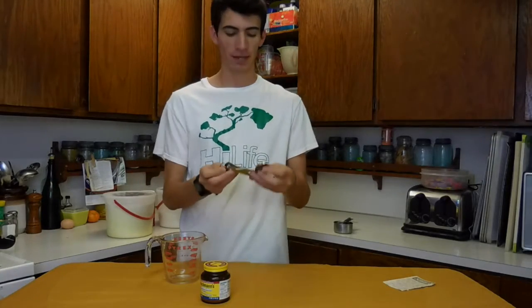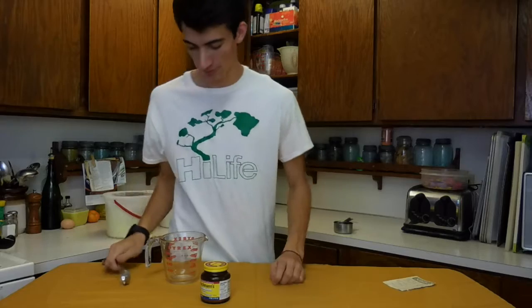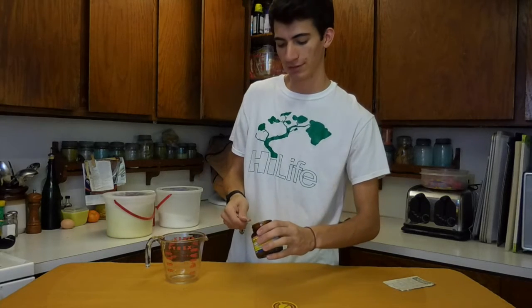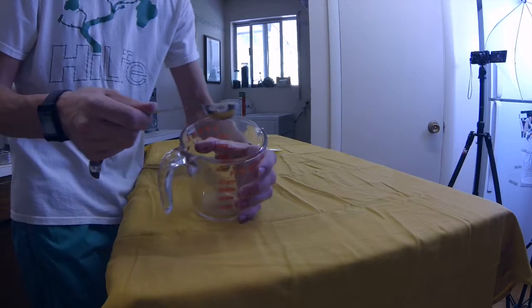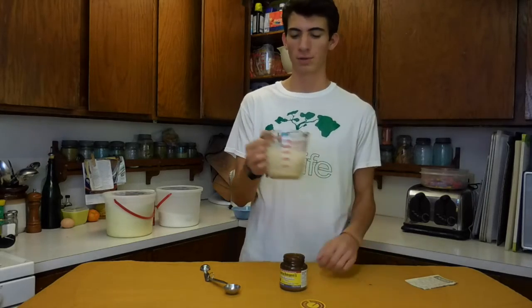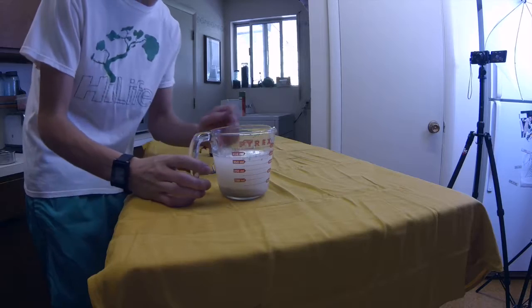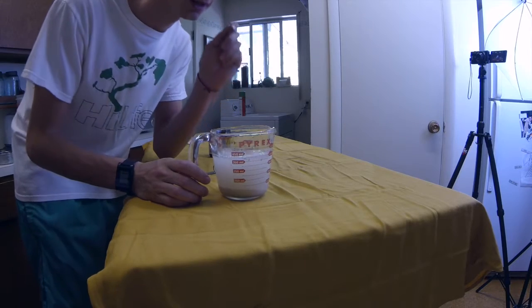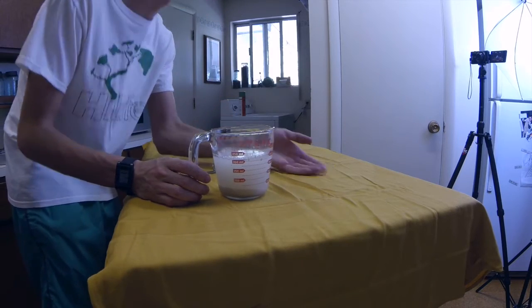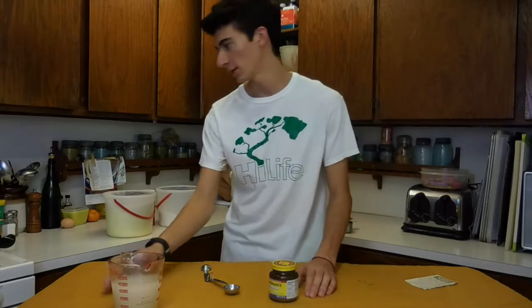You need to get one package of yeast, which is a tablespoon. It calls for room temperature water mixed with your yeast, which is like one and a half cups. But I always get the same temperature as my finger — not too hot, not too cold, about the same temperature. So you just let that sit for a little minute.